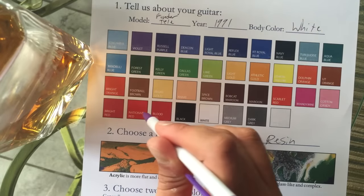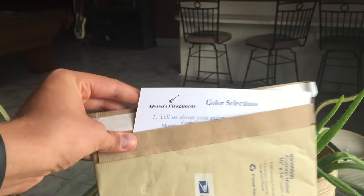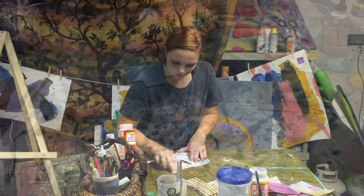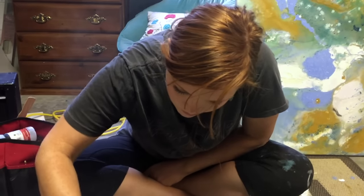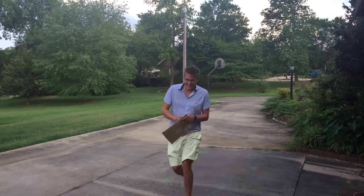Simply request our information packet, choose two main colors, and send us your pick guard in our pre-addressed envelope. I then spend three days using a special process to paint and craft your one-of-a-kind pick guard. After an easy payment online, you'll receive your new pick guard in the mail in just a few days.